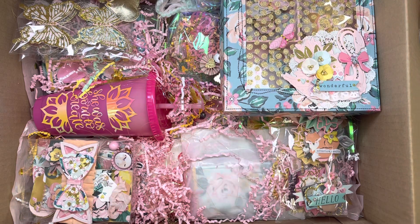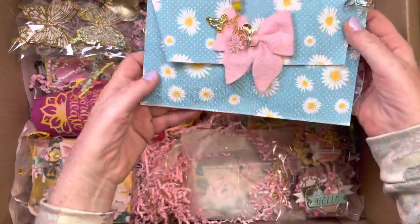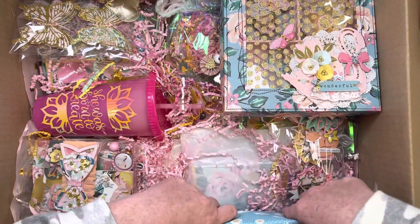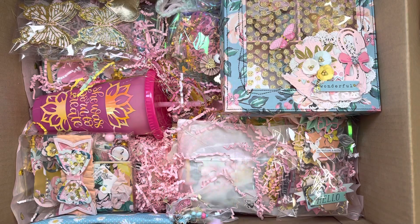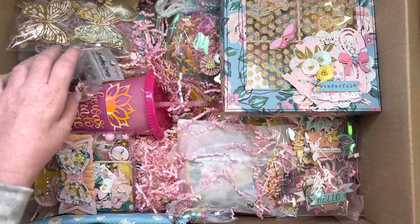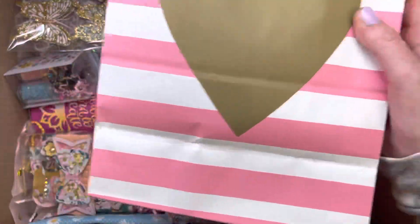We're running out of room and I still have a lot to put in here. This is a little pouch I made for her. I think we can shove it down the side maybe. These are some diamond dots and some beads. I need to put this in here because it's kind of big, but this is a gift for her girls. I just sent them a couple small things.